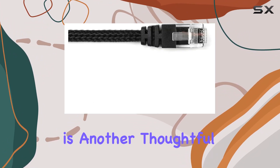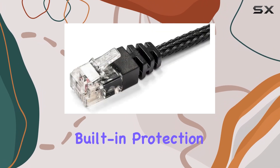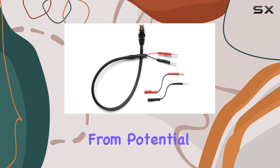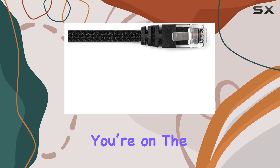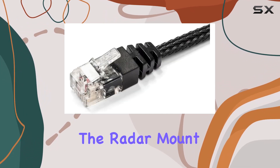The inclusion of an inline fuse right within the wire harness is another thoughtful addition, enhancing the safety of the device. This built-in protection safeguards both the radar detector and the vehicle's electrical system from potential overloads or short circuits, providing peace of mind whenever you're on the road.